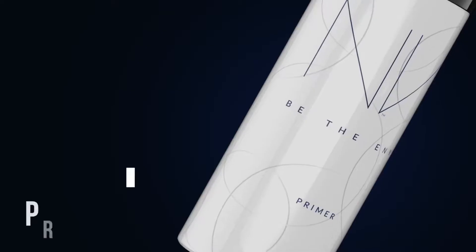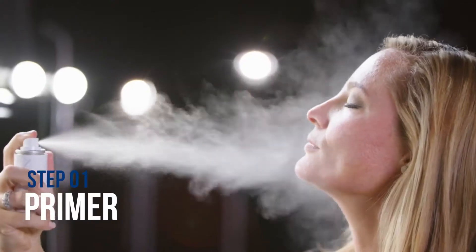You're going to love how easy this is to apply. First, start with a primer. Just spray over your entire face. This fills in the pores and creases and prepares your skin, including your lips and eyelashes, so your makeup will go on smoothly.